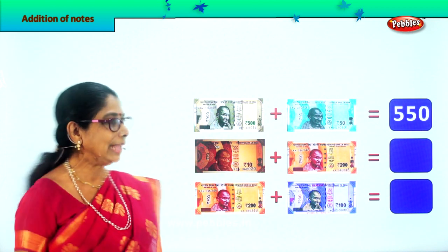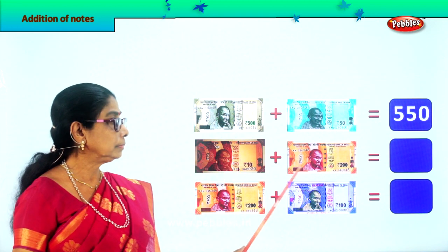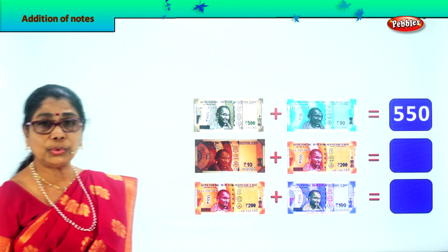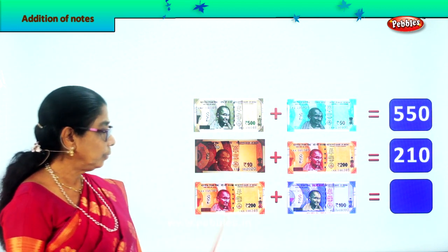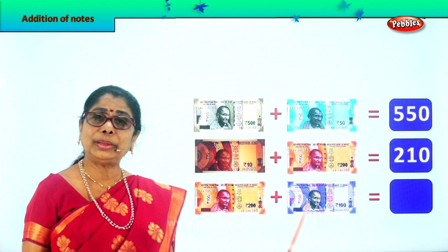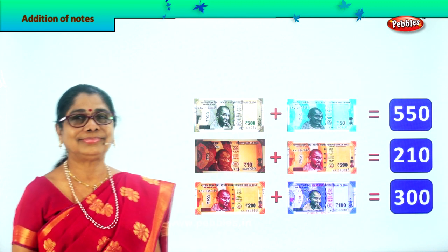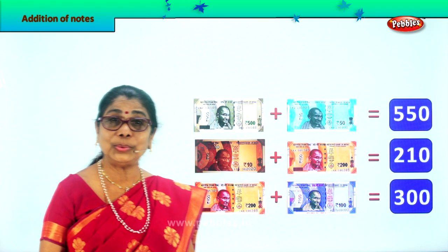Next — a 10 rupee note plus a 200 rupee note. 200 plus 10 is 210. Very good. And here, 200 and 100 — 200 plus 100 is 300 rupees. Very good — so we learned to use paper notes for addition. Did you enjoy?